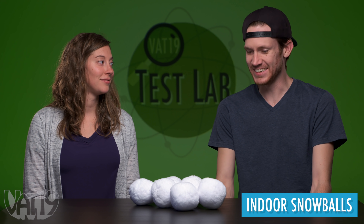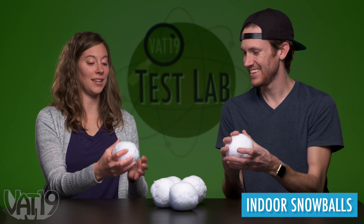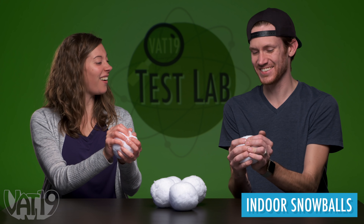This is not real snow. I would never be tricked into thinking this was snow. It's dense, and it's got a crunchiness to it. When you first pick it up, you're like, that's not snow. It's got that snowball crunch though.